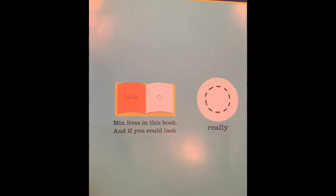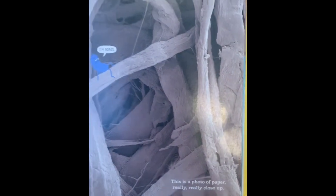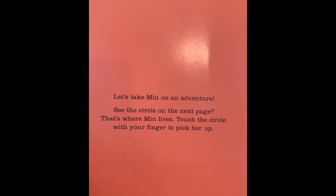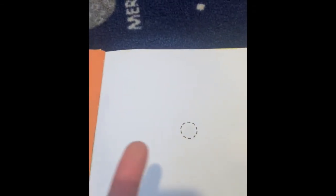Min lives in this book and if you could look really, really closely, you'd see her. Let's see if you can find her — there she is! Min says she's bored. This is a photo of paper really, really close up. Remember, paper is made out of all the fibers that are crushed together, so when you look under a microscope, this is what paper looks like. Let's take Min on an adventure. See the circle on the next page? That's where Min lives. Touch the circle with your finger to pick her up — we're going to touch the circle and pick up Min. She's somewhere on there.